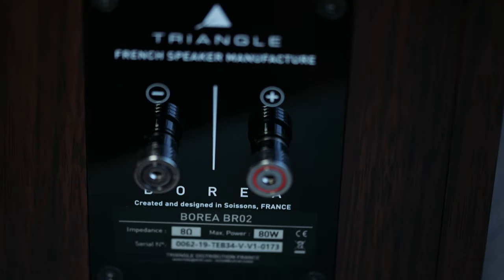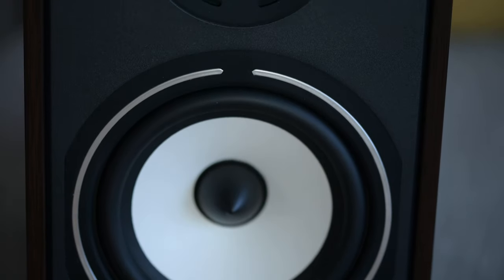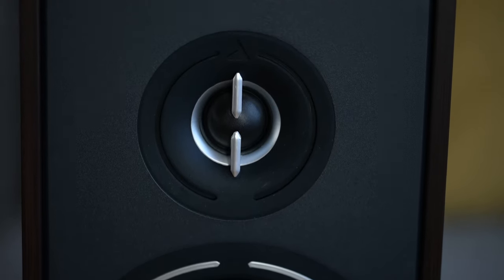It's got very nice binding posts — I quite like them. I also quite like the front, where it's got a soft dome tweeter and a paper cellulose woofer in white. I think it's okay. Moving on.